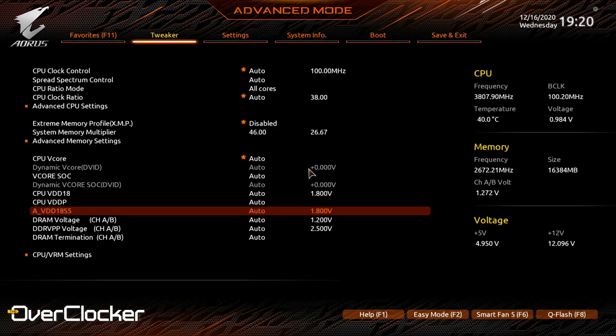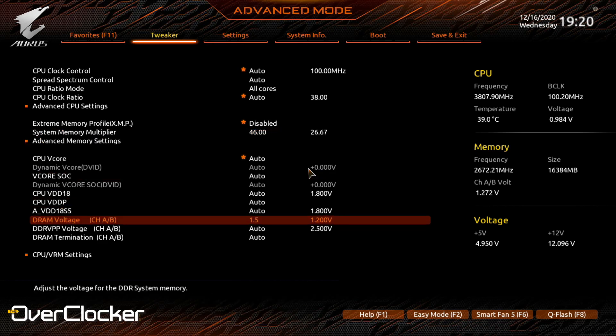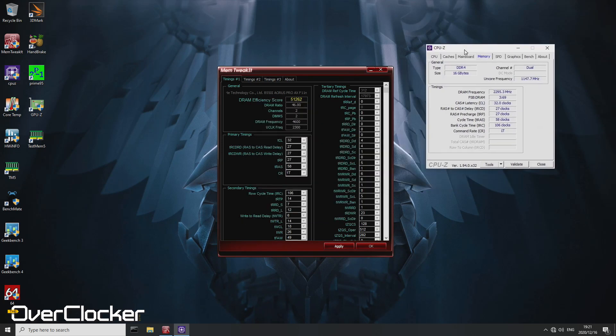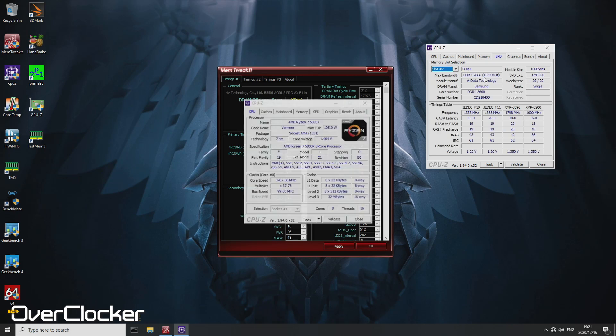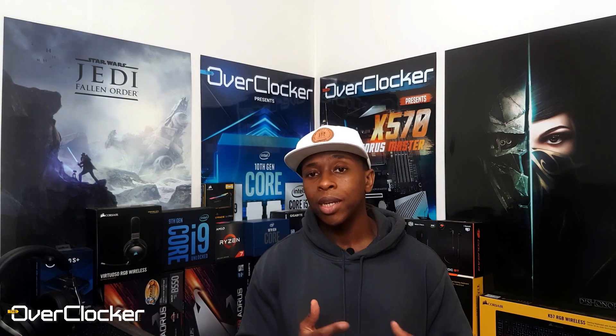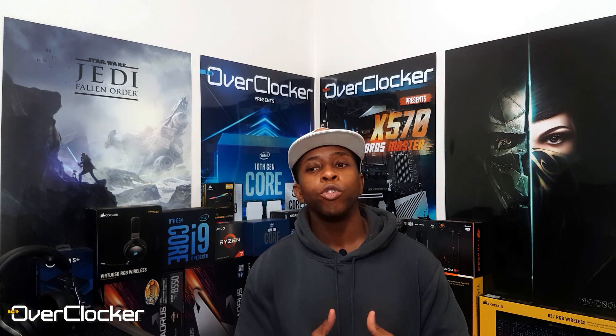When testing DRAM overclocking, I set 4600MHz with 1.5V and let the auto rules run to see if I could boot into Windows and pass testing. I was able to do that on this Gigabyte motherboard — it worked at 4600. However, after powering off the system it would fail to post at 4600, and this kept happening intermittently. Throughout the entire review process I was never able to stabilize 4600 on this memory. I tried with another kit as well that isn't B-die and had exactly the same issue, so just be aware of that.